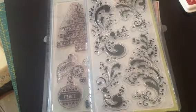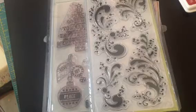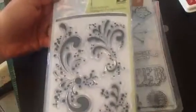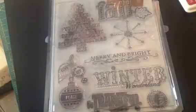Hi everyone, it's Brittany here and I have a couple cards that I've been working on I want to show you guys. So firstly, I used this stamp set in a couple of them. It's by Inkadinkadoo and it is called Wellspring.